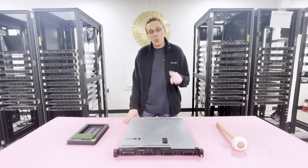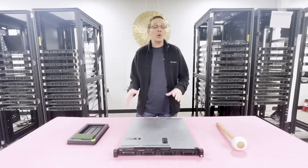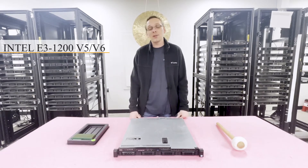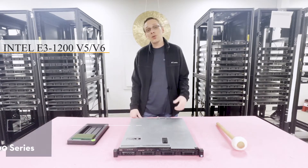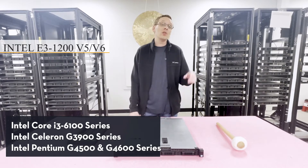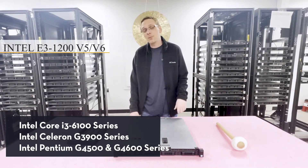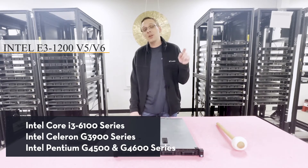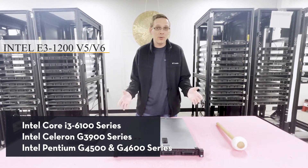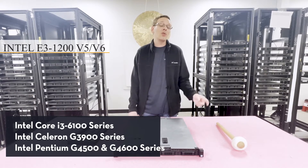Let's go over the CPUs. There is one CPU socket and it takes a couple of different Intel processors. The most prevalent, and what we recommend, is the E3-1200 V5 or V6 series CPUs. You can also use Intel Core i3-6100 series, Intel Celeron G3900 series, or Intel Pentium G4500 or G4600 series CPUs. There are a ton of different CPUs you can use, but the E3 series is the most powerful.